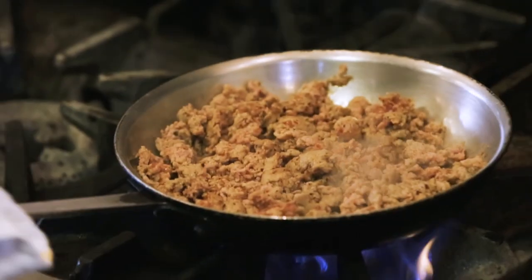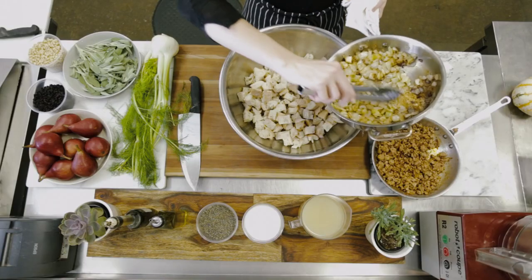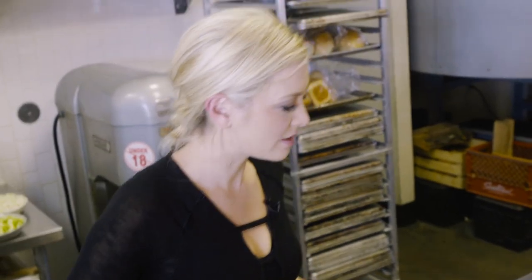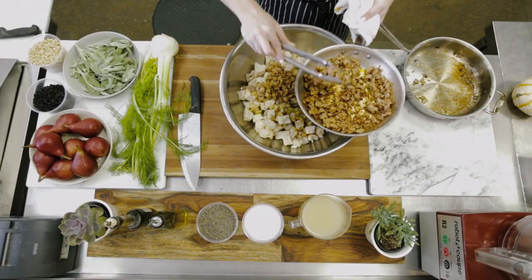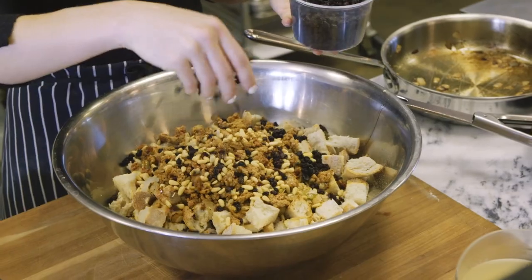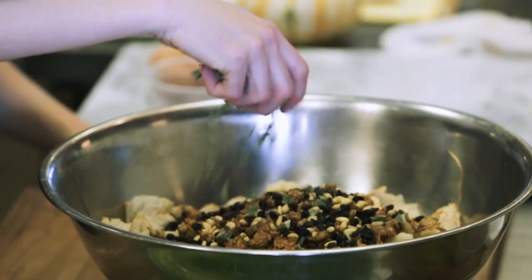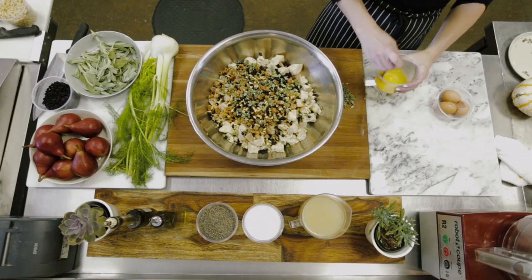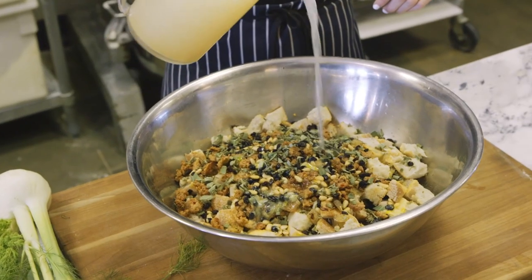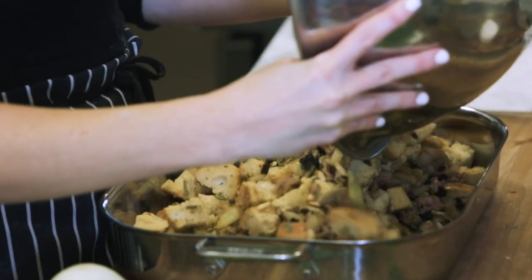So delicious. We're going to add in the fennel, celery, onion, and sausage — you can strain all the fat off. We're going to add some toasted pine nuts for crunch and a nice nutty flavor. We've got some dried currants — you can also do raisins, cranberries, or dried cherries. Then we're going to add about a half a cup of sage, chop it up to release some flavor — about a handful. Add two eggs and three cups of chicken stock, toss it all together, and put it all in your pan.